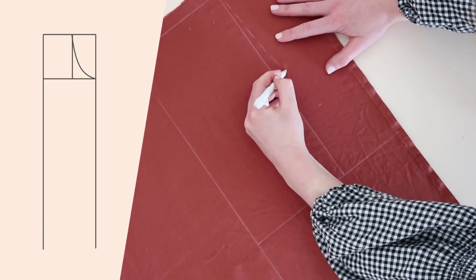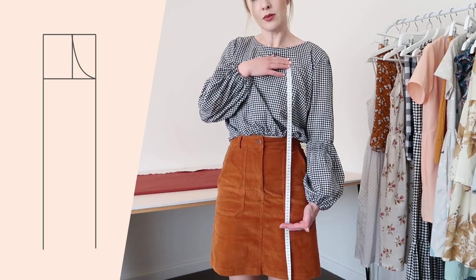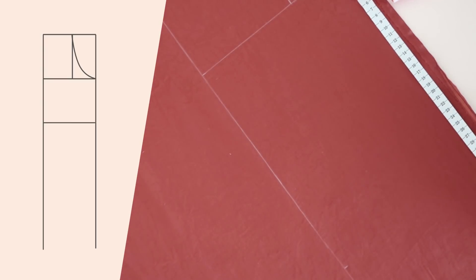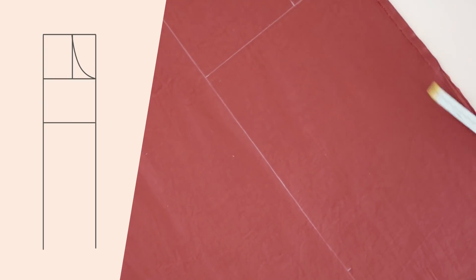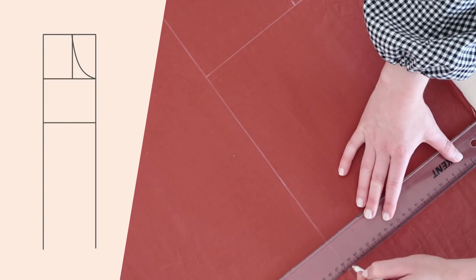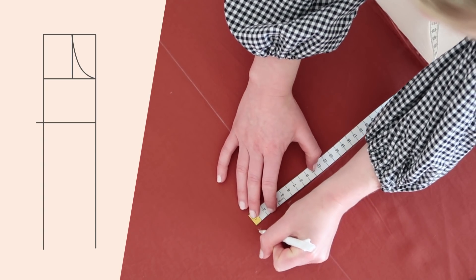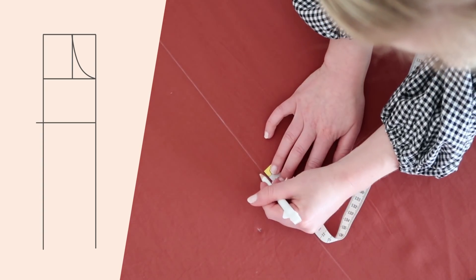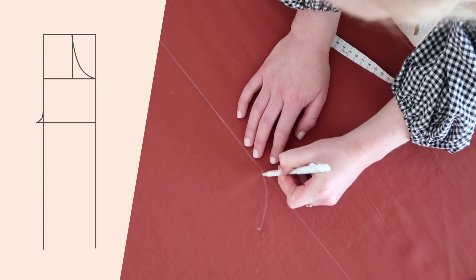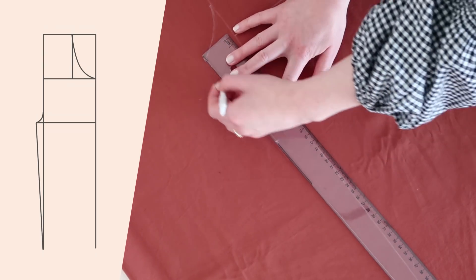Now, from the top of this line draw a curve to the far edge of the waistline. Next, measure from where you would like the top of your jumpsuit to sit to about 10 centimeters or four inches below your crotch, remembering to add five centimeters or two inches for hemming. Draw this measurement onto the fabric. Then measure about five centimeters or two inches out and up from the inner crotch line and draw a curve from one of the marks to the other.